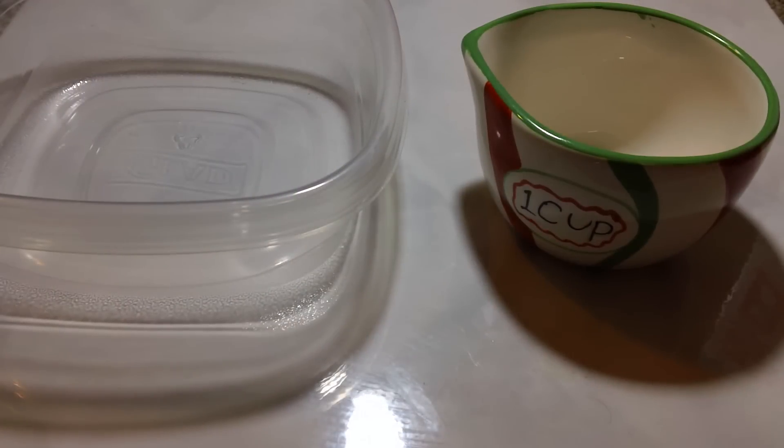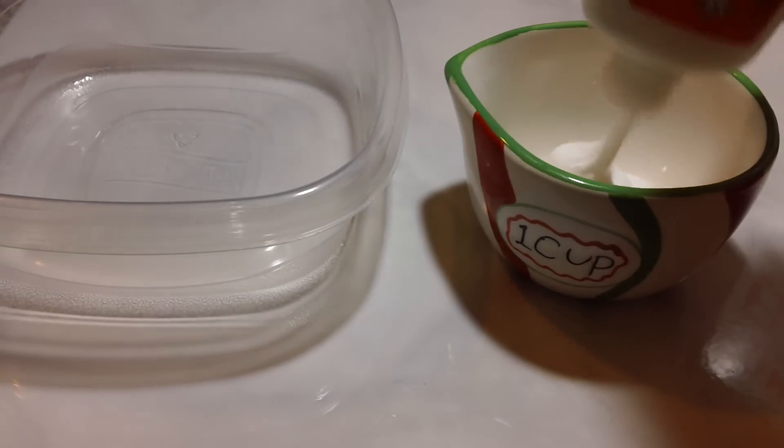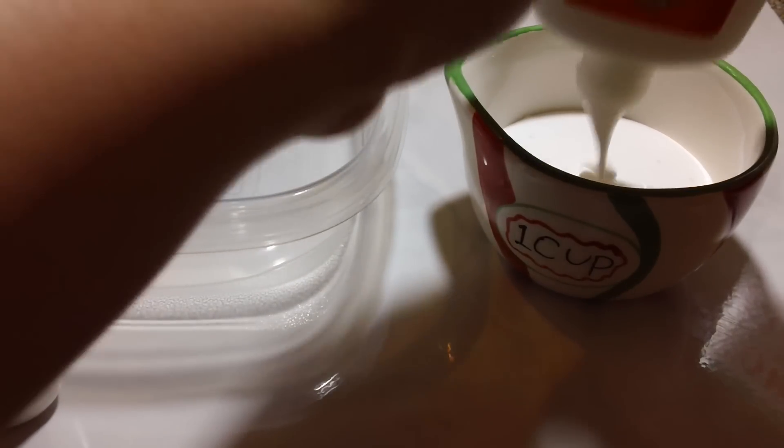And some food coloring and some warm water, borax powder, and some glue. Alright, so let's go ahead and get started. The first step is to fill 1 cup with glue. I'm gonna go ahead and do that first. I hope I have enough.